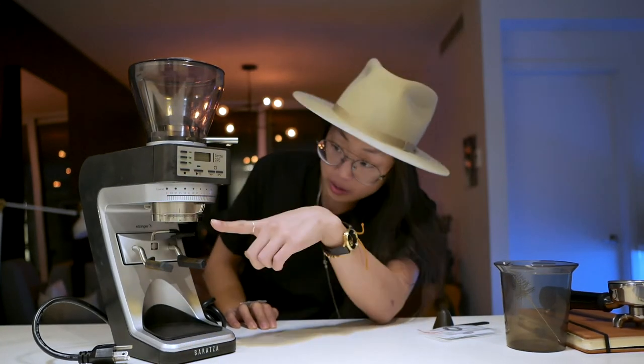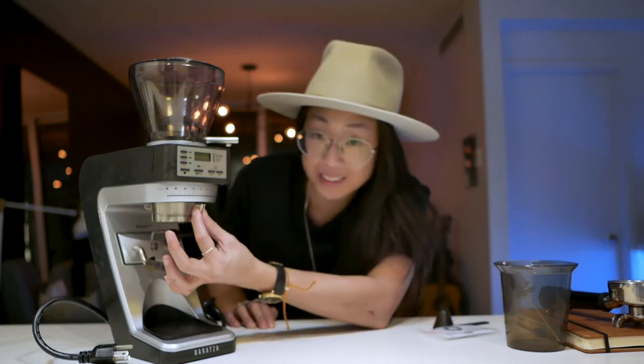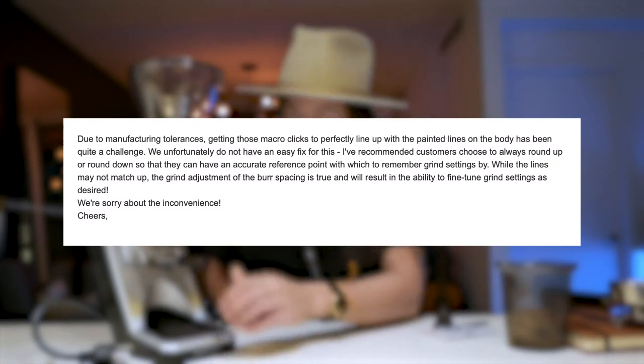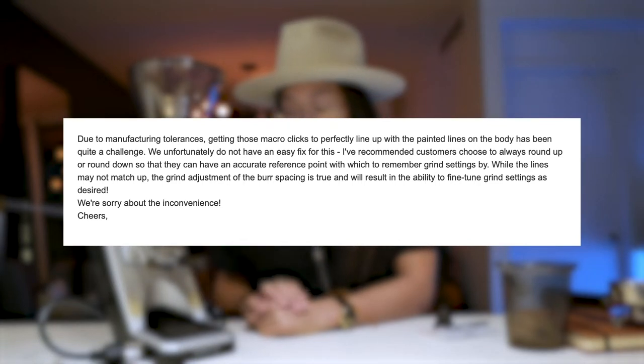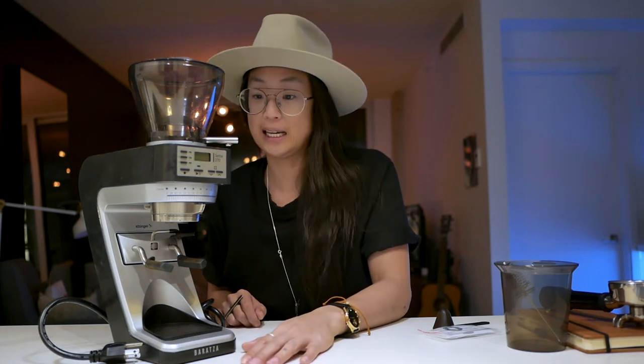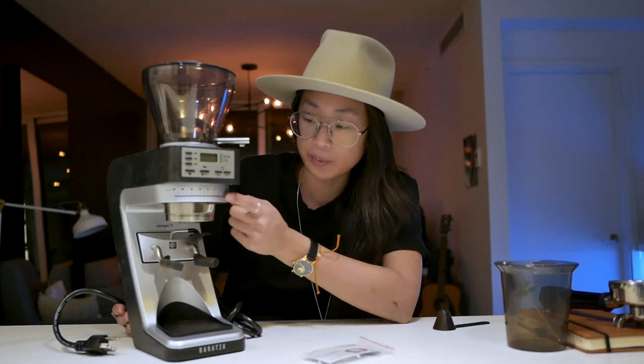What I do not love with this grinder is that the lines and this little dial do not line up very well. I've written Baratza about this and they said it's really just more of a guideline to gauge where your line is. So if you're trying to take notes, sometimes it's really in between two numbers and you're not quite sure which it is — is it nine, is it ten? But it doesn't really matter when you make adjustments.